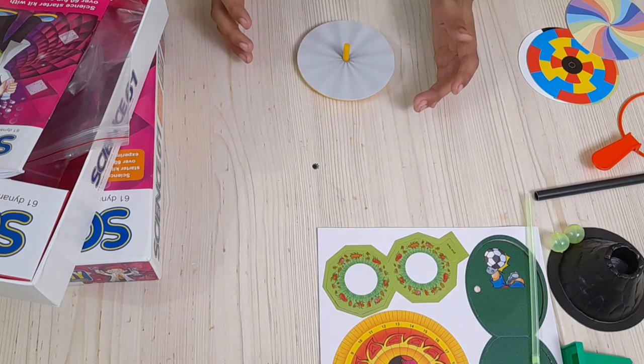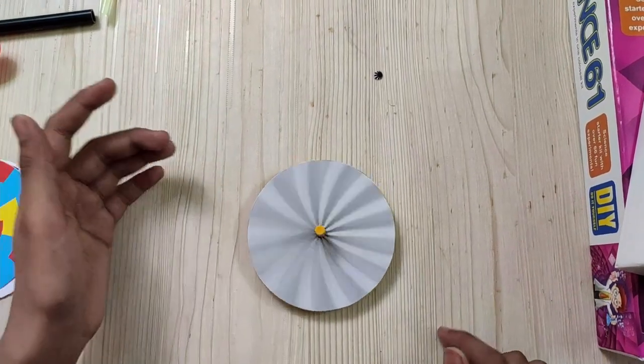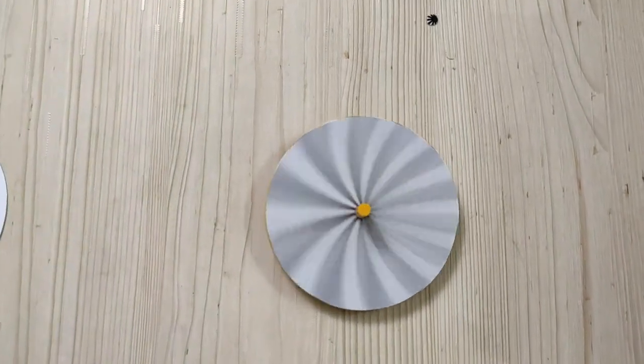Wow guys, what a fun illusion! Sometimes it's just a weird illusion.